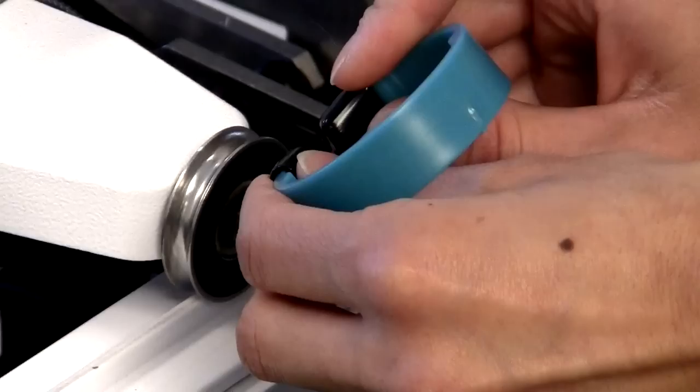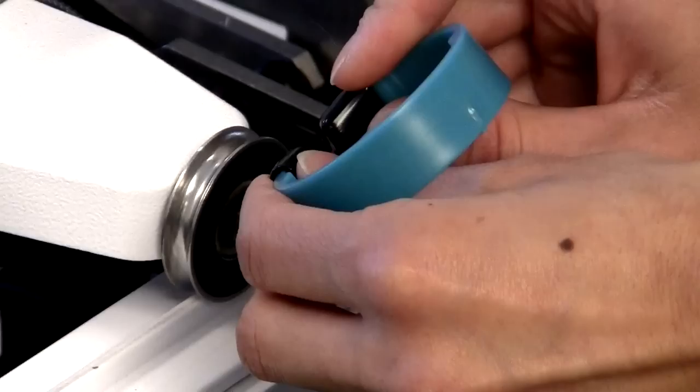Make sure your channel lock has the black boots that grip the wheel, and place the channel lock over the front wheel of your machine. We say one is good but two is better.